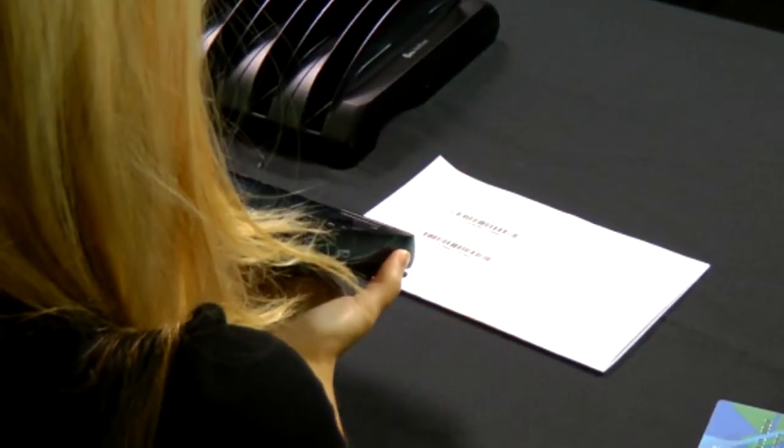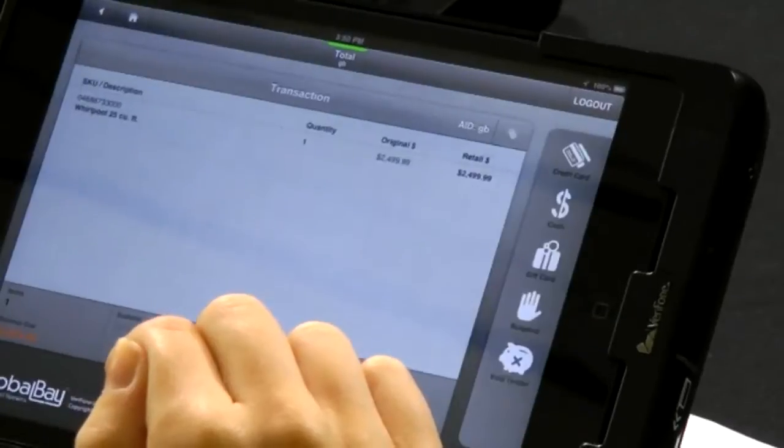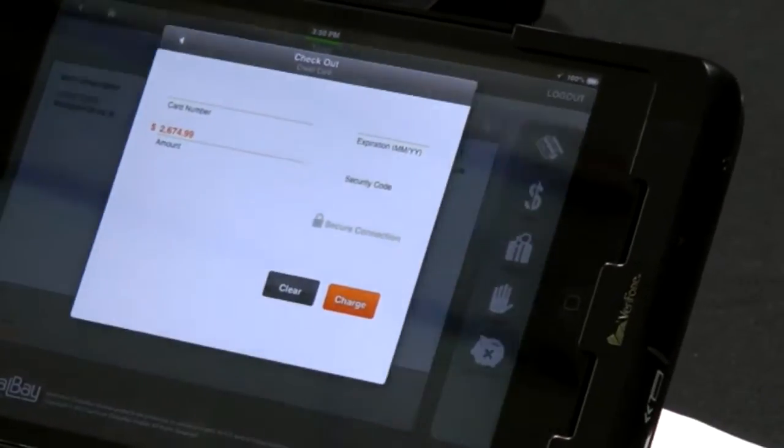We're going to scan an item, and then we just go through a simple checkout process. We can total it out. We can support any type of payment — you can either tap your card, you can insert your card, but today we're just going to do a simple MSR swipe.